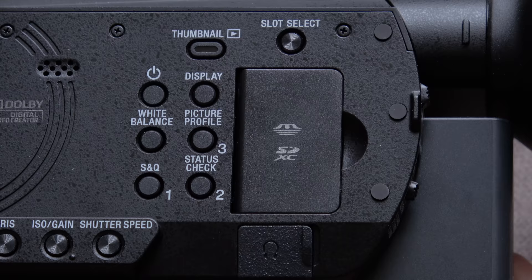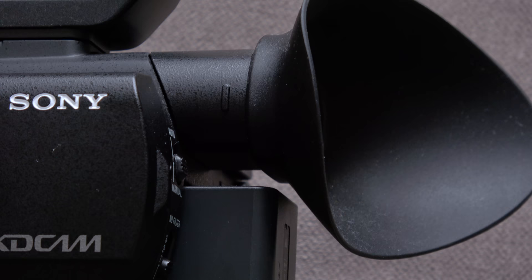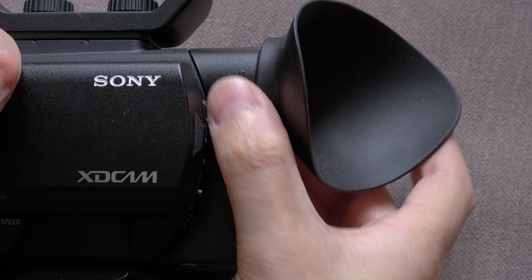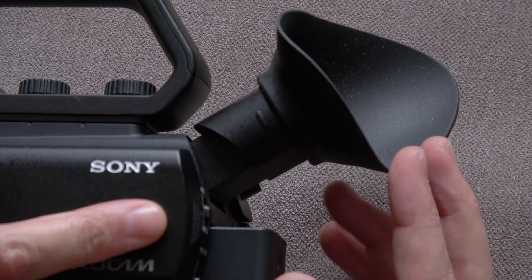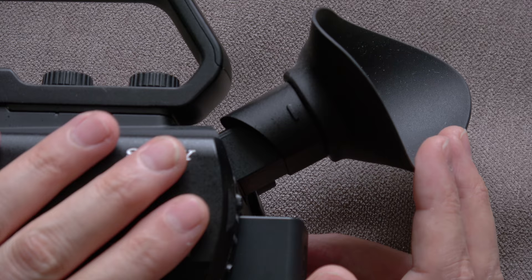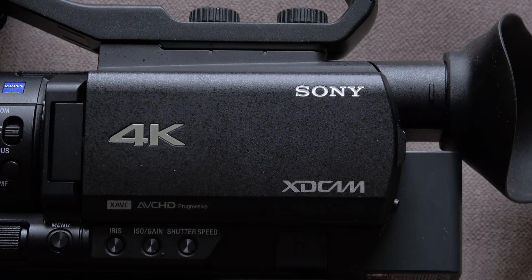Moving further around — it's a really nice looking camera. The viewfinder works by just pulling out; there's not much movement on it, it goes up and down, and as soon as it's pulled out the camera turns on. I find that a bit of a pain because so many times I've shut the door expecting it to turn off, forgetting I haven't pushed it back in — so I accidentally leave it on quite often, which is quite irritating.